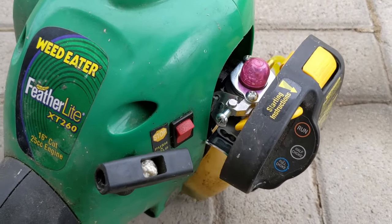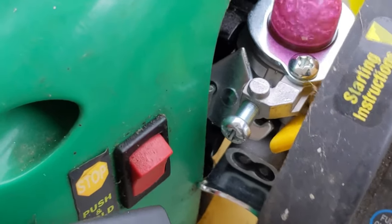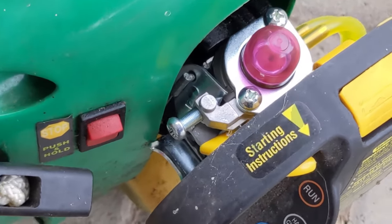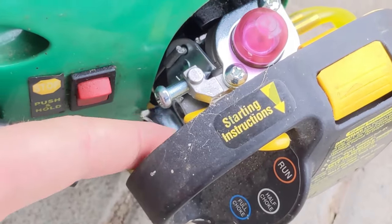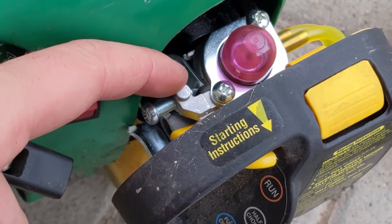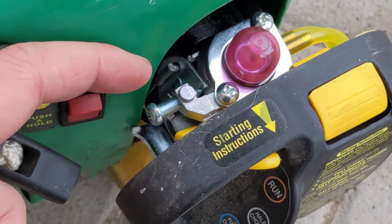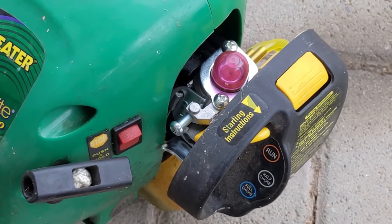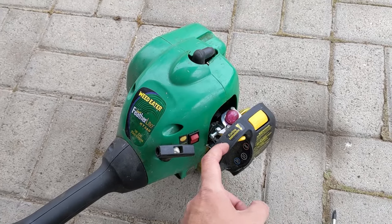I'm adjusting the idle here. The idle screw is actually backing itself out just due to the amount of vibration — I didn't even notice that it backed all the way off while I was adjusting my low and high speed. I'm probably going to put a little bit of thread locker on that screw. I'll set the idle to where I think it should be, and if I have to redo my air-fuel mixture settings then I can go ahead and do that. It's pretty much running to the point I want, I just have to set the low RPM idle.